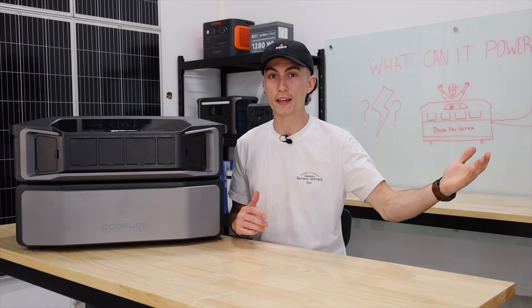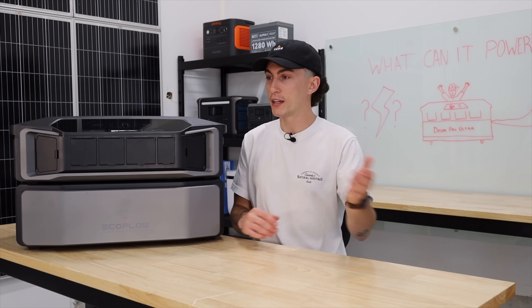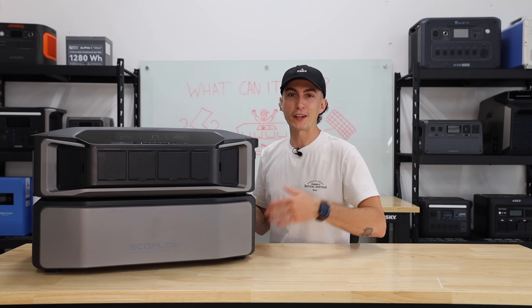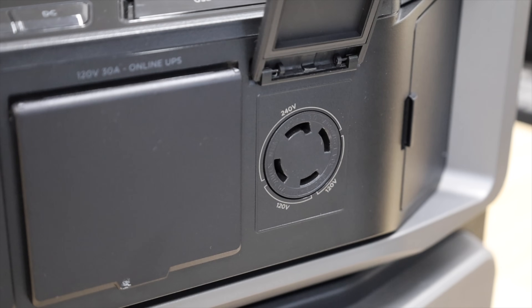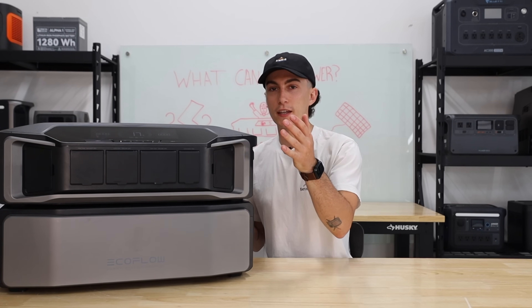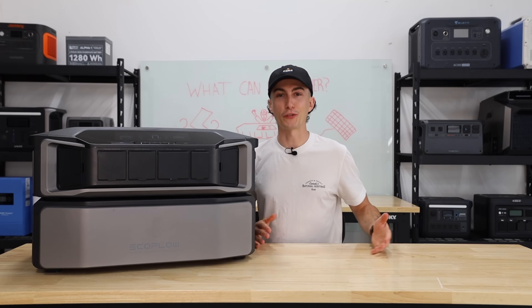So if it's not a sunny day and you're running a gas generator or plug it into another kind of generator to get power into this, you're fine. When it comes to running realistic power tests off the Delta Pro Ultra, it has the L14 plug — your generator plug — and a dedicated 30-amp. So you'll either have this plugged directly into your RV, into a transfer switch, into your smart home panel, whatever.